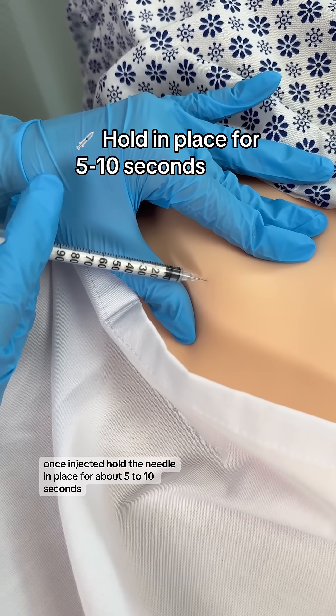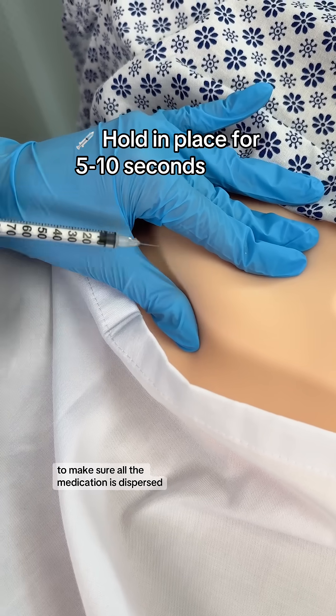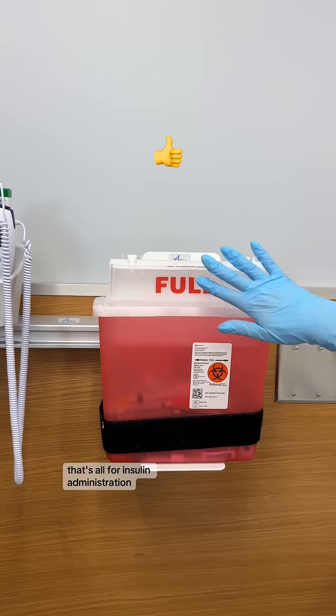Once injected, hold the needle in place for about five to ten seconds to make sure all the medication is dispersed. Engage the safety and dispose it in the sharps container. That's all for insulin administration.